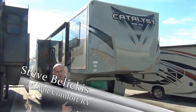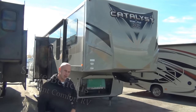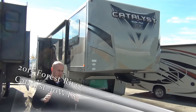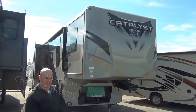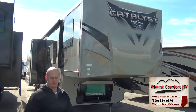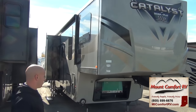Good afternoon, everyone. I'm Steve with Mount Comfort RV, and today I want to go over with you the Work and Play Catalyst 40 WTS we have here on the lot. This is the Abrams tank of toy hauler crossovers — if there was an A10 Warthog of them, this would be it. This is nearly a 17,000-pound trailer empty. If you have a weak truck, don't even apply. This thing requires one of the best, strongest trucks to be able to pull it around.